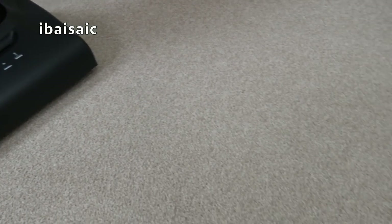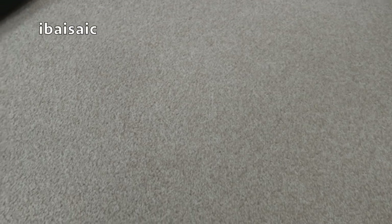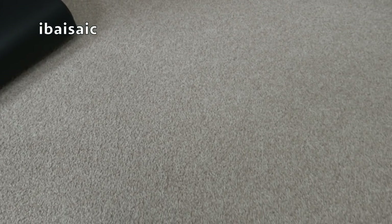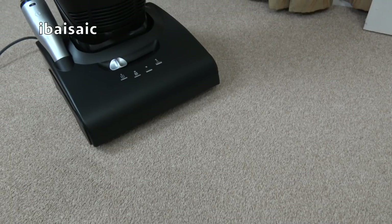My first impressions of the carpet cleaning performance of this Hoover Enigma — it does deserve its A rating. It has picked everything up including the dog hairs and the tiny particles of tea. Not bad — let's see how it does on a hard floor.